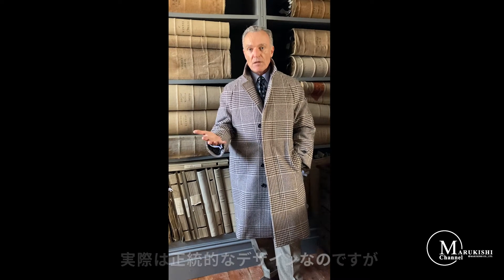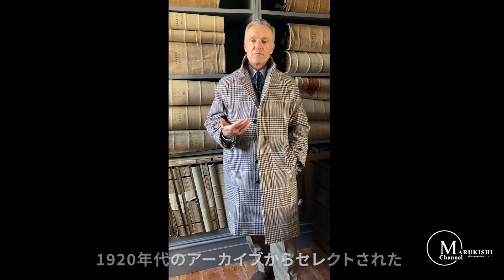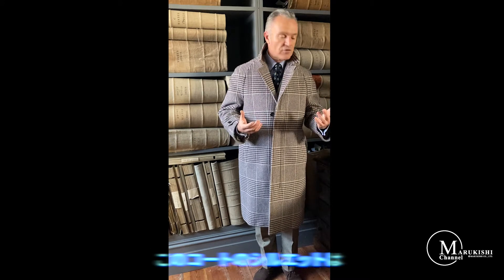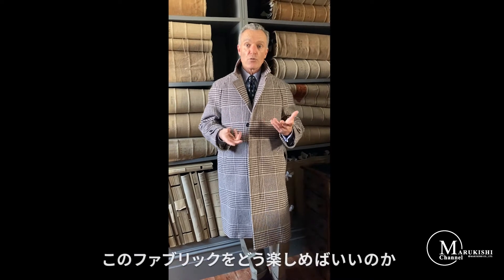It's obviously a very classic pattern — it comes from the 1920s archive, but it looks new. It looks contemporary, and I think in this silhouette of a coat it gives you a really good idea of how this cloth works.